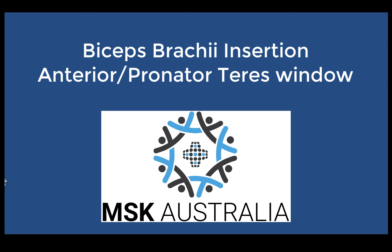In this tutorial we're going to talk about the different views that we can use to assess the biceps insertion at the elbow. The first one we're going to come to is our anterior view, or using our pronator teres window, to assess the insertion of the biceps brachii.